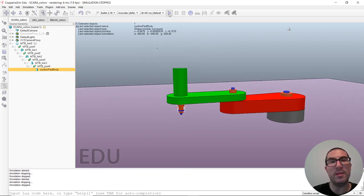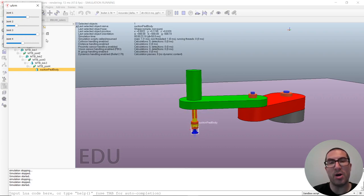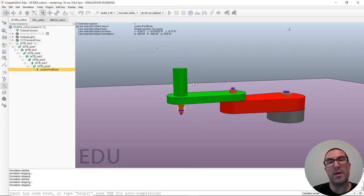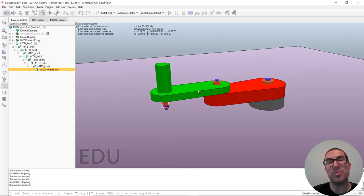Let's run the demo to see how it works. The first two joints control the XY position. The third joint controls the Z position via the prismatic joint. The fourth joint controls the orientation, which is useful when inserting components. In this video, I have prepared a set of demos to help you identify links and joints in serial robot manipulators. Thank you very much.